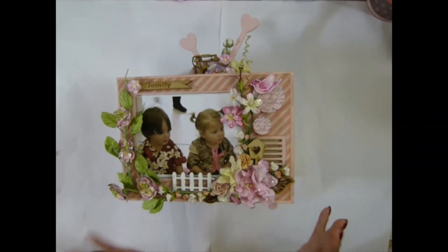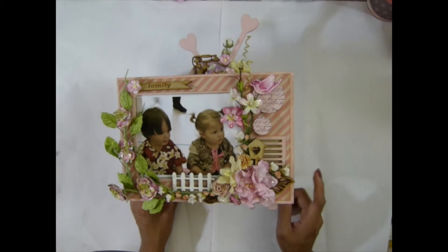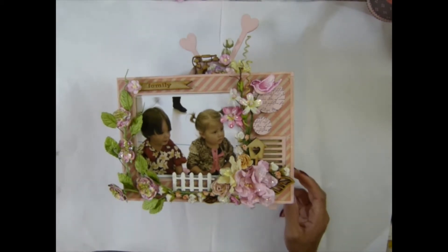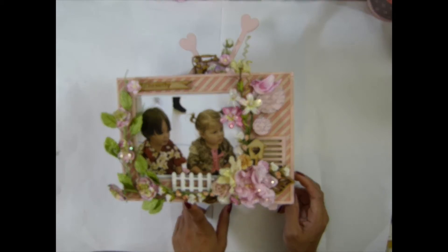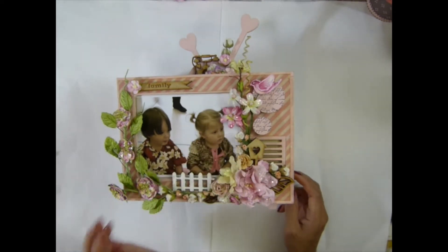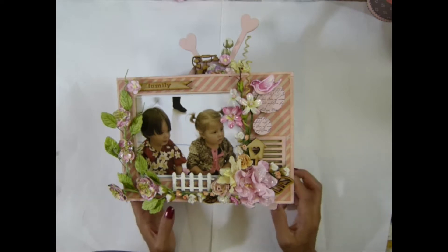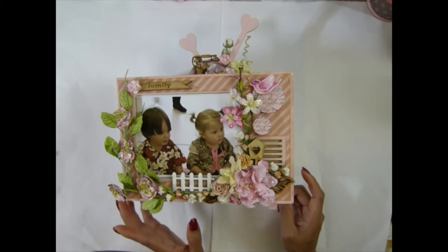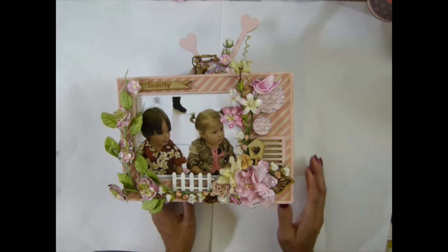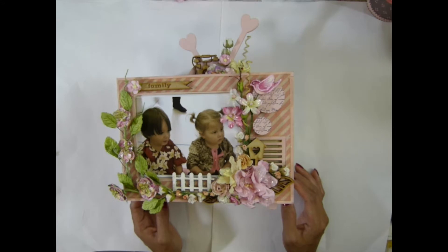Hi guys, this is SasaCupters. This video is going to be the finished project for this product from SasaCupters from my store. I haven't decided yet if I want to do an album to go with this, but I probably will — I'm going to do it separate. So the processing video will have five parts and the finished video will be six videos. So if you want to watch the whole thing you can, or you can just watch this video. So this is my product.